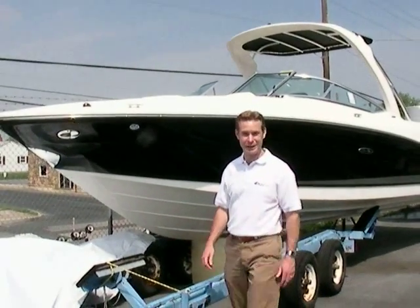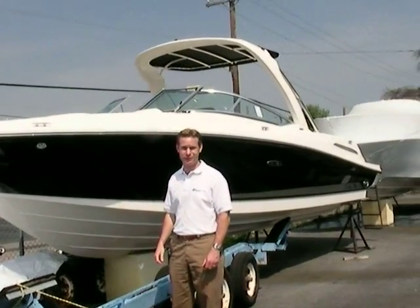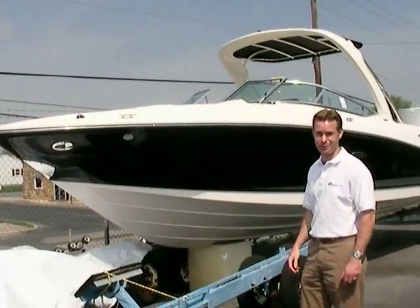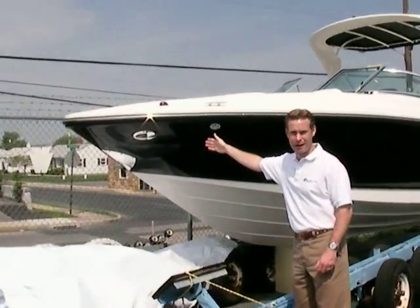Hi, welcome to Peter's Marine. My name is Dennis, and this here is a brand new 2007 250 SLX. As you can see from the side profile, it's a pretty gorgeous looking boat. From bow to stern, you've got stainless steel all around.